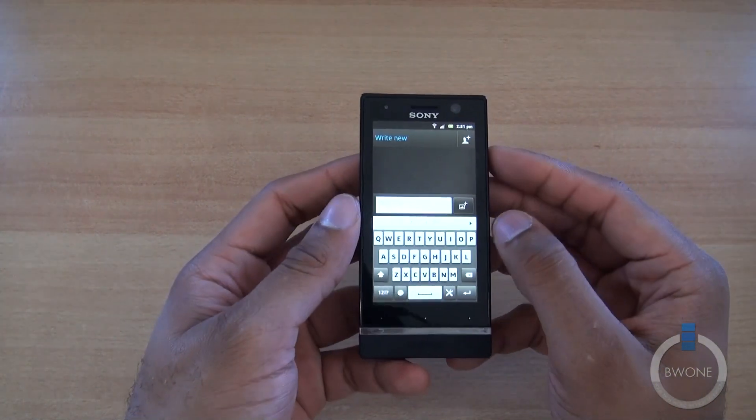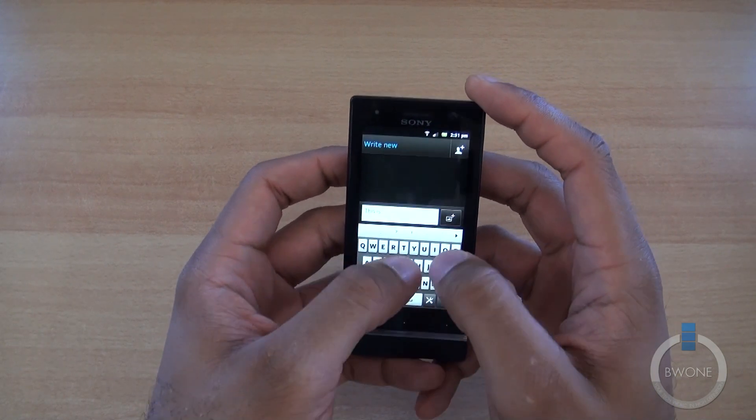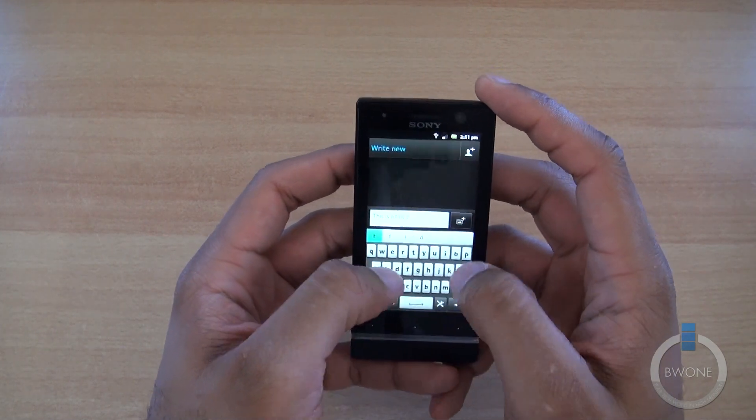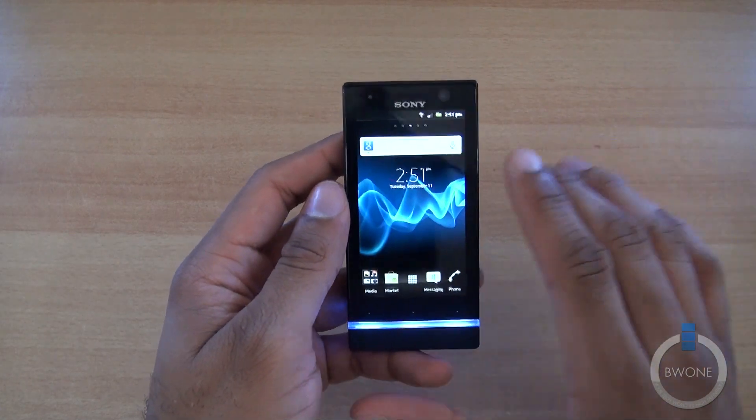The keyboard is very tiny, just to let you know. If you have big hands like I do, it's going to be a little bit difficult to type on. Just be wary of that.